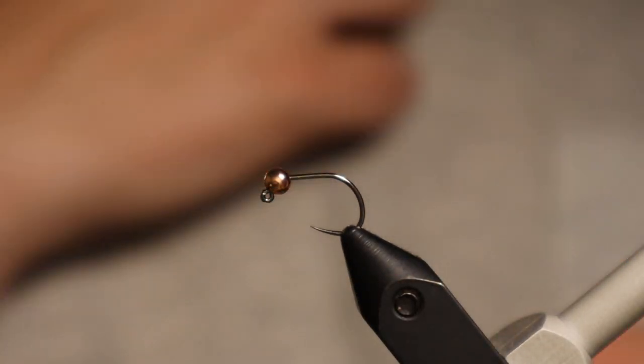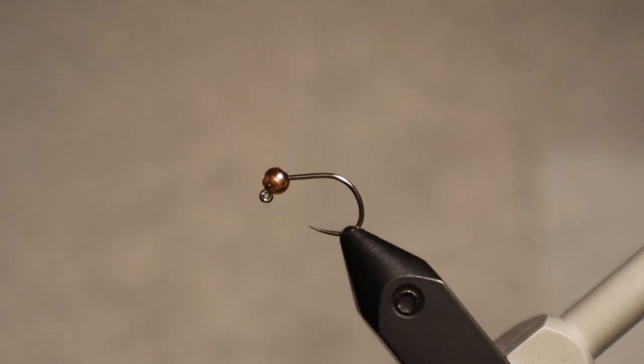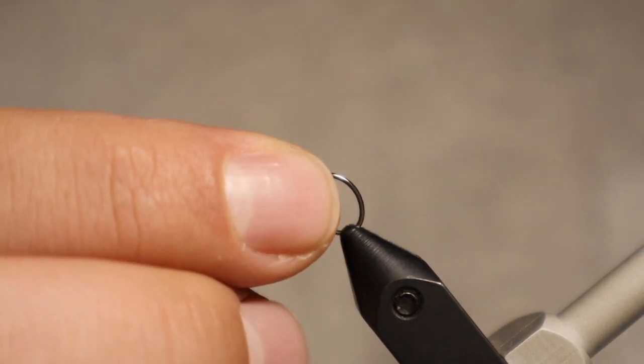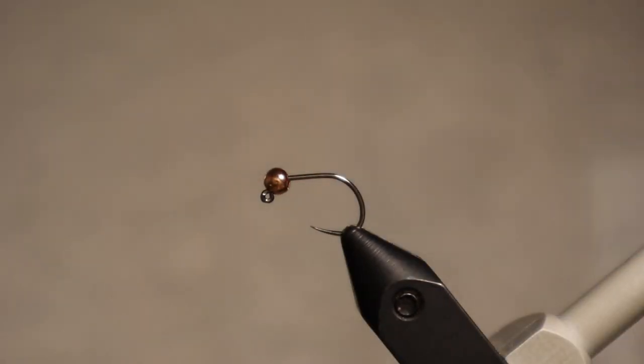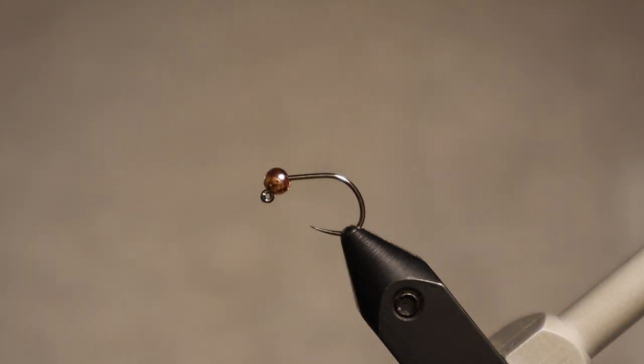The thread body Frenchie. To start with, I've got a Tactics BL 450, size 14, and I've got a copper tungsten bead, slotted, so it will sit up on the hook. I'm not going to add any weight to this because I want to maintain a nice slim profile.